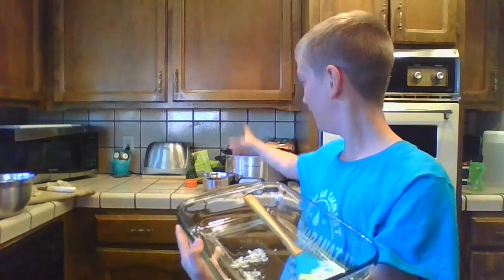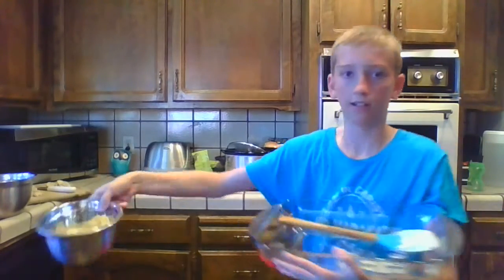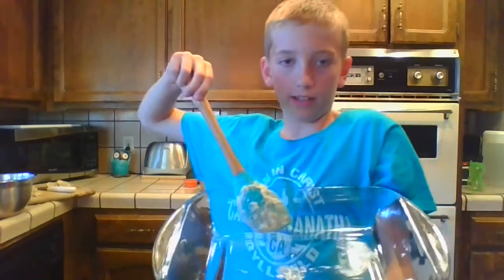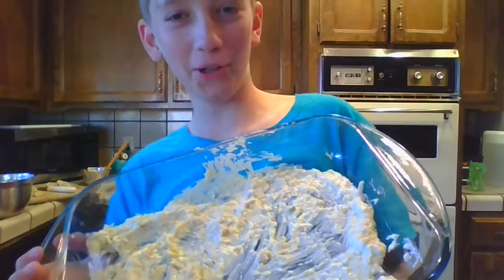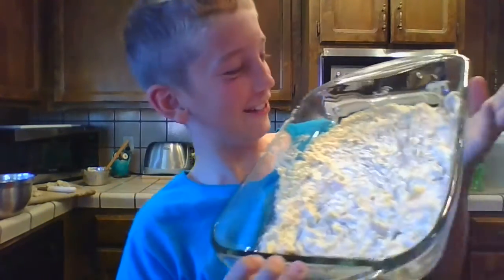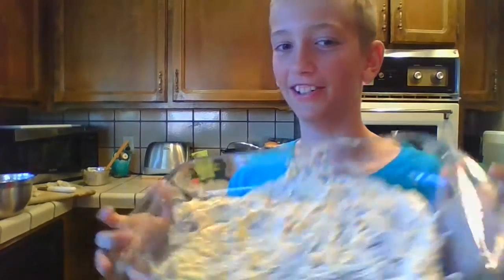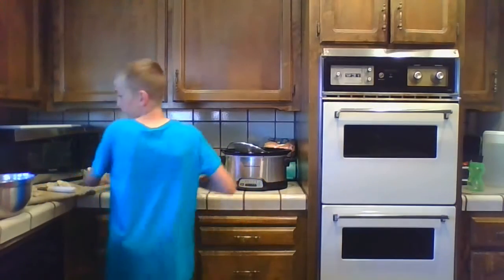Once you've got the small bowl with sauce in it, you want to spread it on the bottom of the glass pan. Then you line up 12 tortillas.